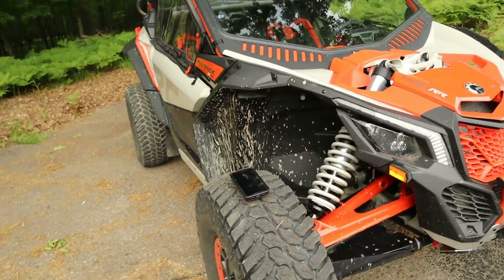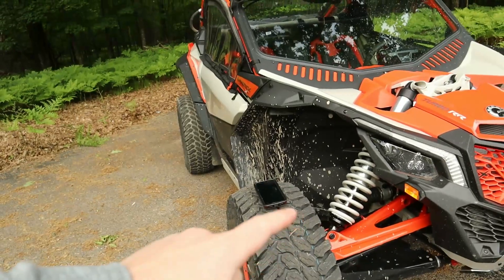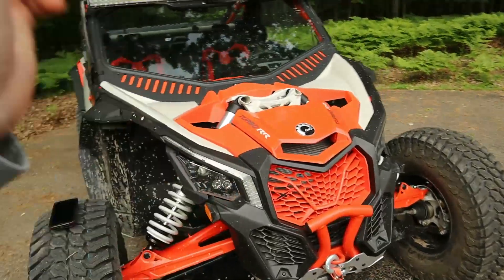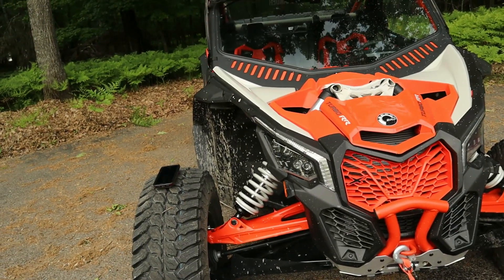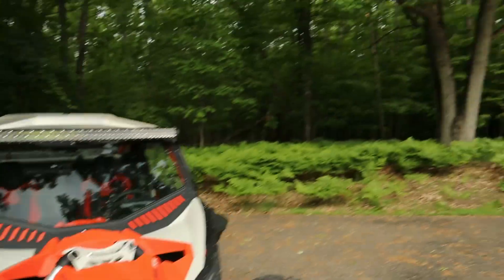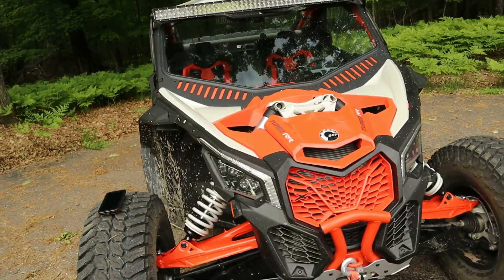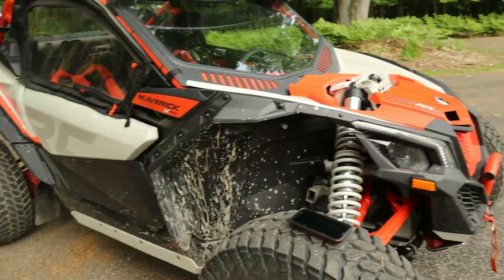I've owned this machine for about eight months and I'm just at about 600 miles. I know I'm supposed to do my first oil change at 500 miles - that's probably going to be the next thing I do. I'm going to do a full service to it because it's officially almost summer now, as you can see everything's greening up, so we're going to be doing some riding and I want to make sure everything is good to go.